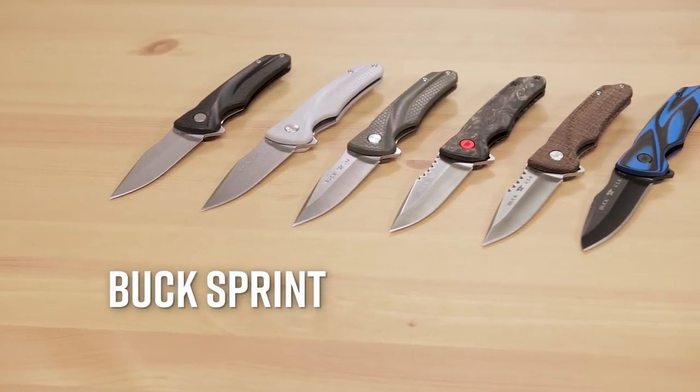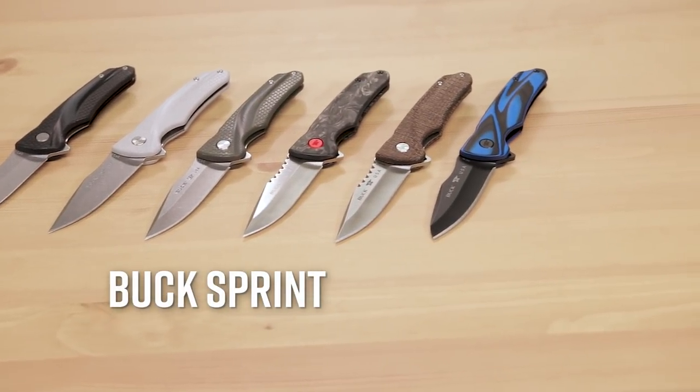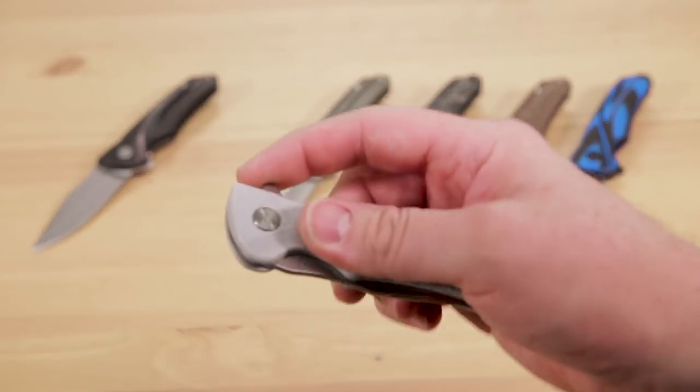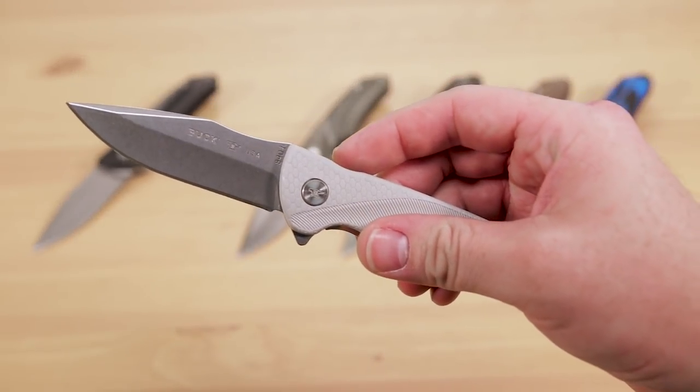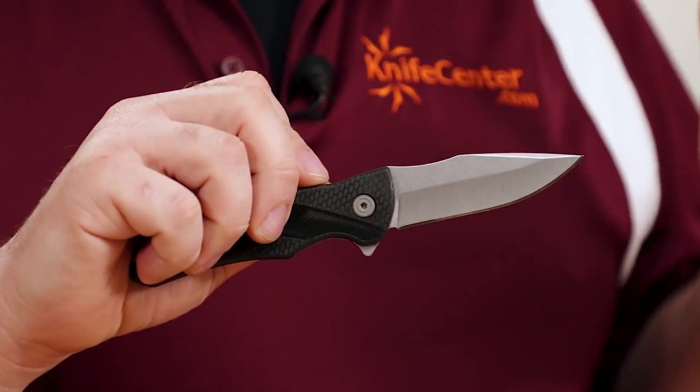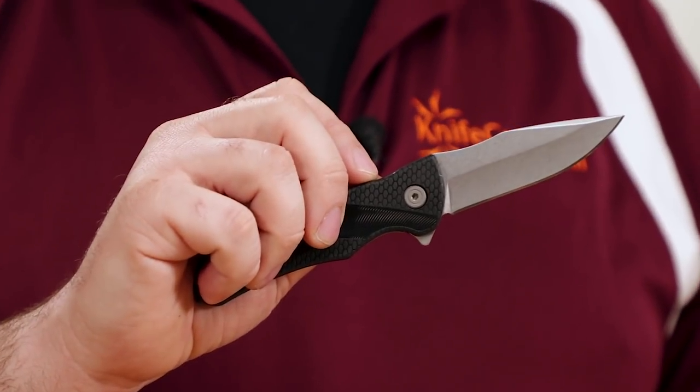The Sprint family is a new ground-up design of liner-locking flippers, and they mark Buck's use of a ball-bearing-based pivot system on their production knives. This results in a completely new feel for a Buck knife. The detent is not particularly strong, so it does require slightly more finger movement than some to deploy, but I'm actually a fan of the action. It's still plenty quick and very smooth.